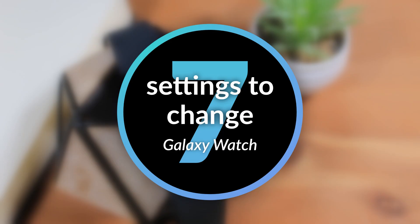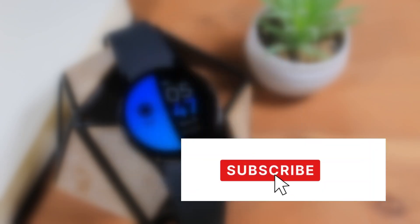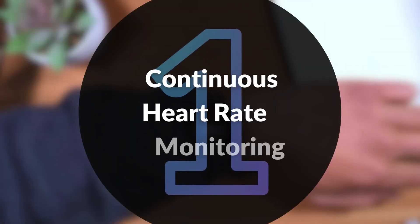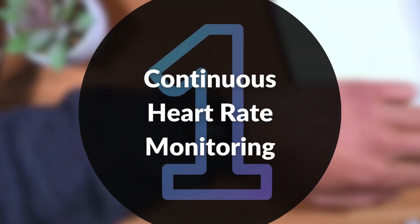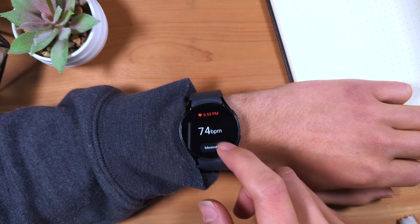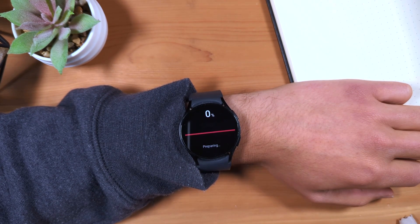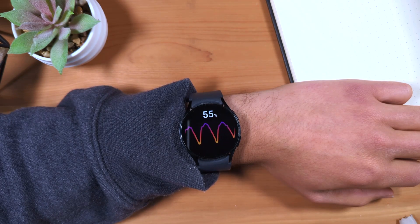And if you're new here, consider subscribing to the channel for more smartwatch and tech content like this. First is continuous heart rate monitoring. By default, your Galaxy Watch only measures your heart rate about once every 10 minutes when you're resting, and I recommend switching to the continuous heart rate measuring mode.